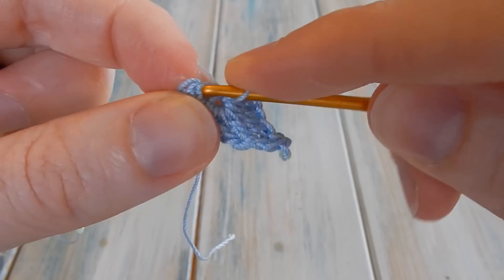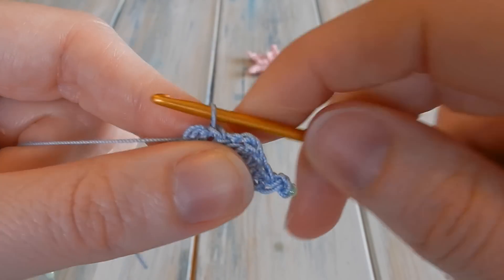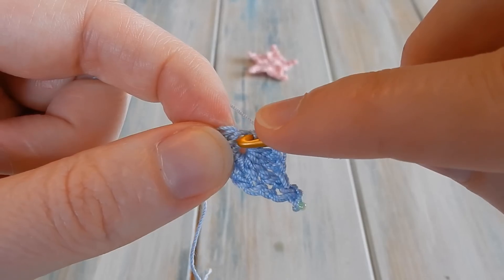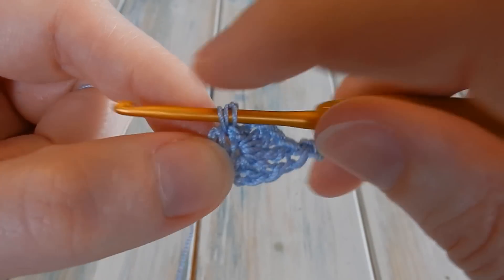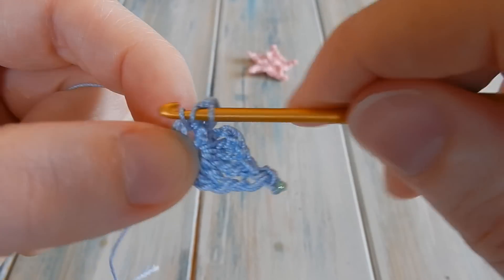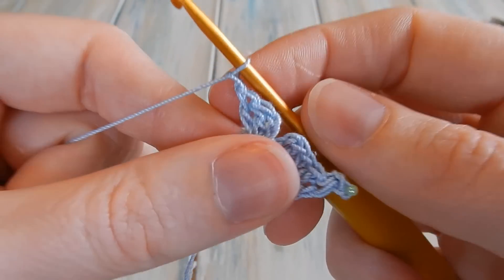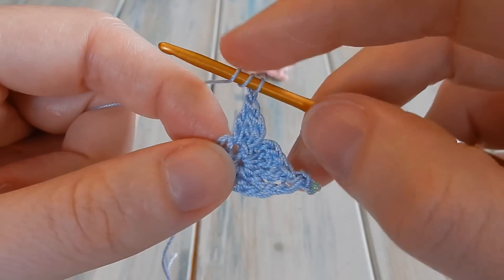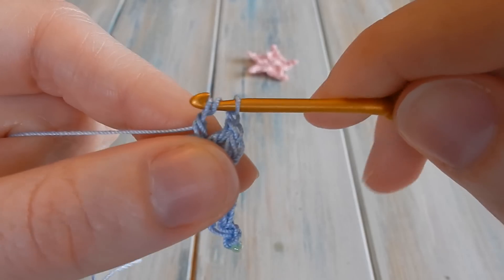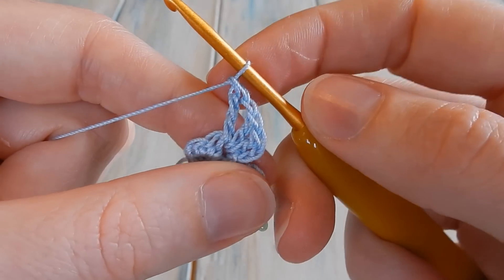Find the next stitch along on the main circle and do a little slip stitch to move over to the next stitch. Then chain two — one and two — then do two double crochets: yarn over, go back into that same stitch you just slip stitched into for one double crochet, yarn over again, go back to the same stitch for another double crochet. Then chain one, then do our treble: yarn over twice, go back into the same stitch, bring the yarn through, then yarn over and pull through two until you get to the end. Then do our little picot but do one chain first.